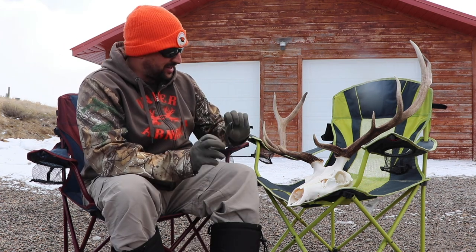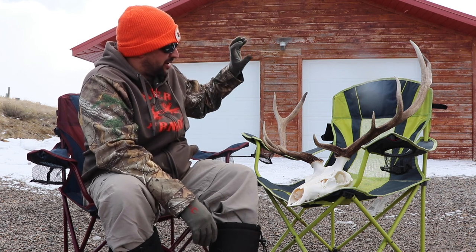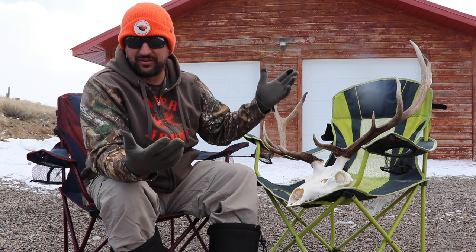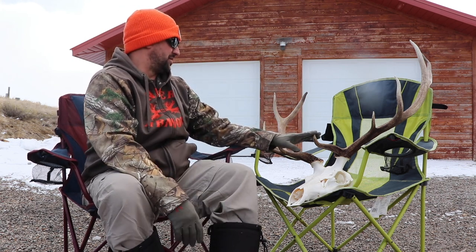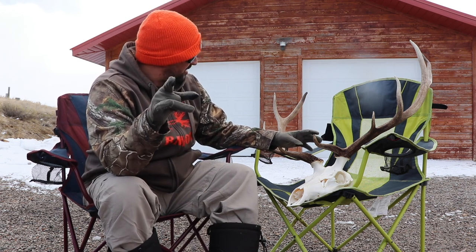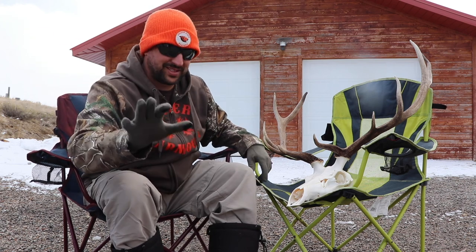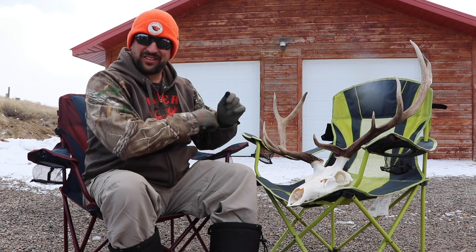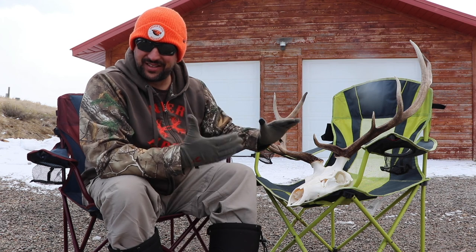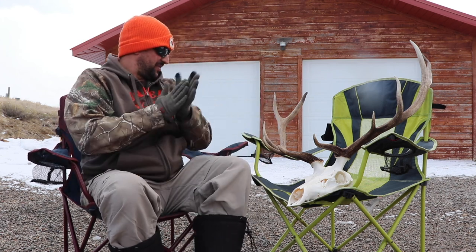Before I start getting the mounting hardware ready to put it up on that wall, one thing I wanted to do was measure it. I don't know what this thing scores — it's only a five-point bull. I'm going to take a guess: 200, plus or minus 50. So I'm just going to roll the tape out. I've been packing this thing around since 2004 and I don't know what it scores — that'd be kind of neat.